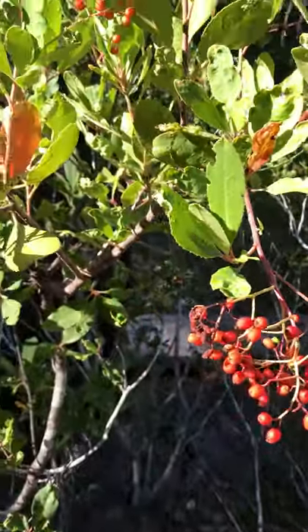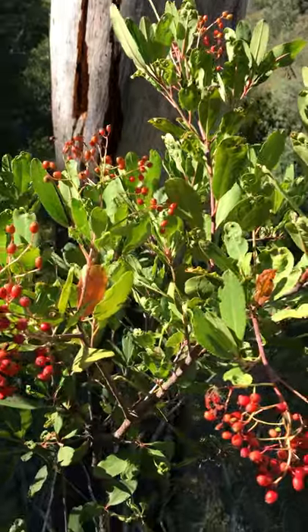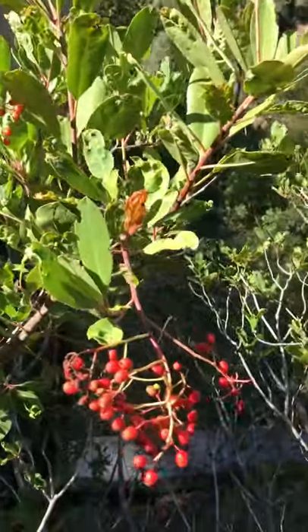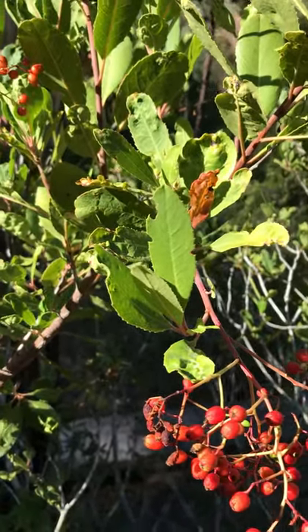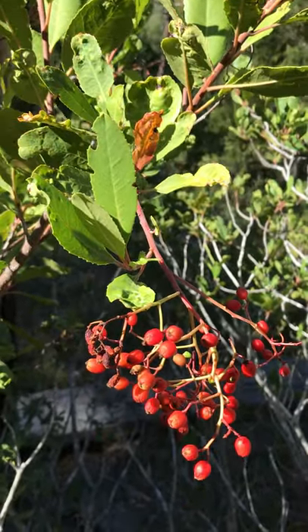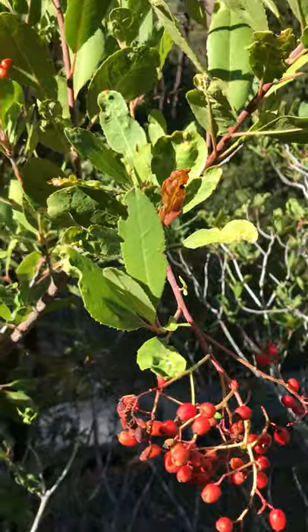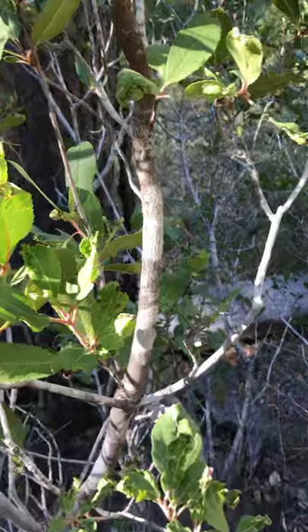This one can often be mistaken for a closely related species, the Pacific Madrone, or Arbutus menziesii. In fact, the species name of Toyon, arbutifolia, refers to the Pacific Madrone — Arbutus, and then arbutifolia, meaning it kind of looks like a madrone leaf. However, ways to tell them apart: the bark is very different.